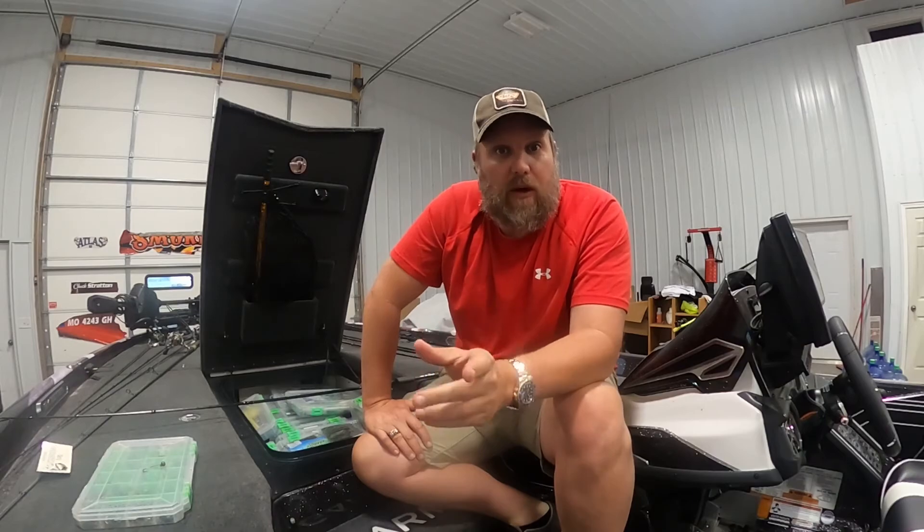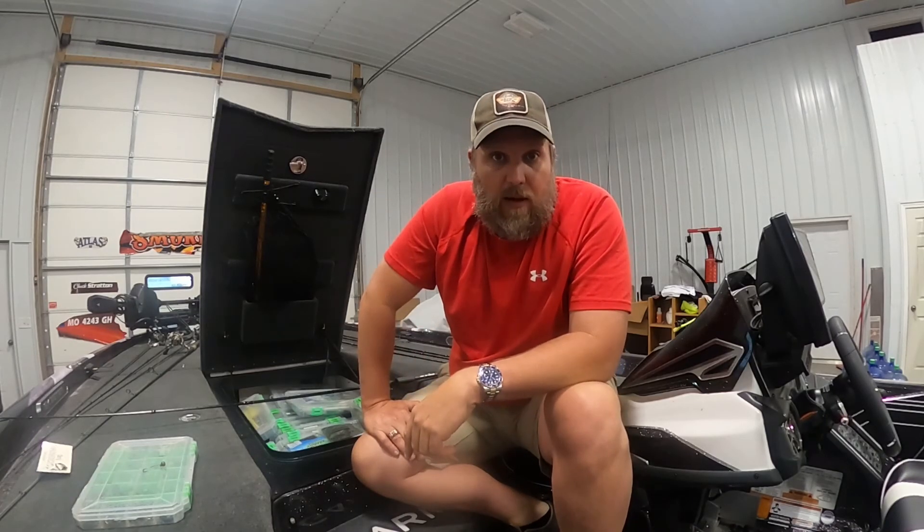You've seen several of my techniques for fishing the Yamamoto Senko. Take these tips and go catch some fish. Thanks for watching, and God bless.